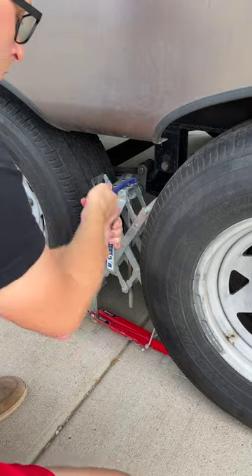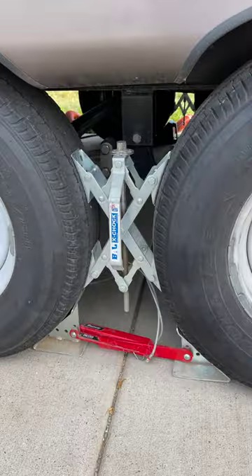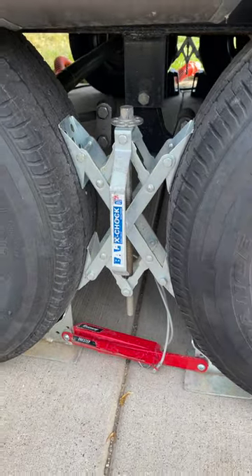The X-Chocks by BAL are a fantastic piece of gear, and we use them at every campsite. I just wish they named them what they were — stabilizers instead of chocks. Now you know.